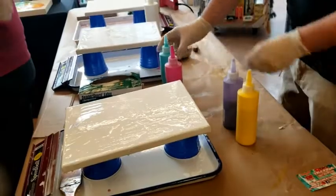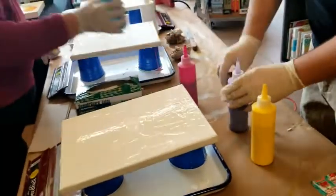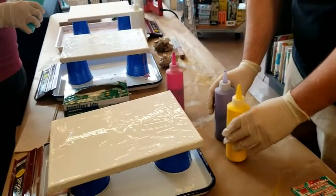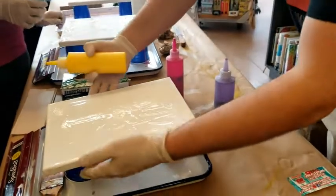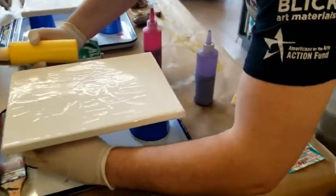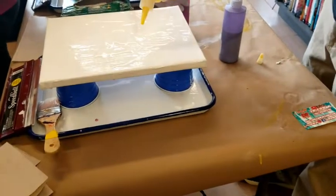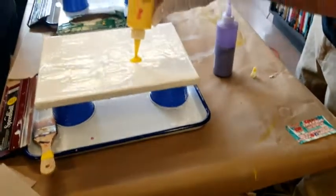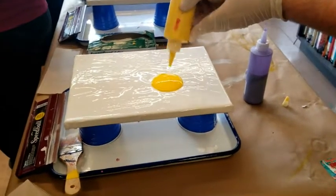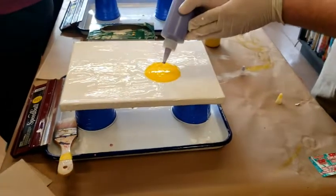I'm going to use the yellow and the purple. You can do whatever. You want more of a light color and less of a dark. First, make sure the canvas is braced so it doesn't start sliding. We're going to start closer to the center and make a spot like that, and then your purple goes in the center — just a lesser amount of a second color.